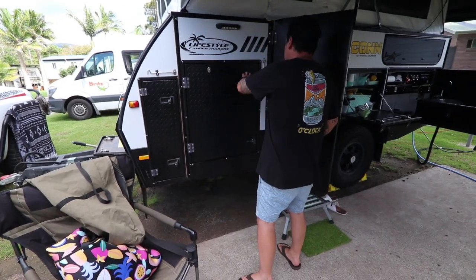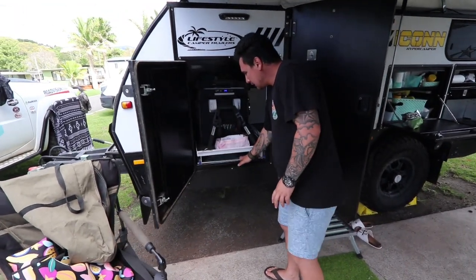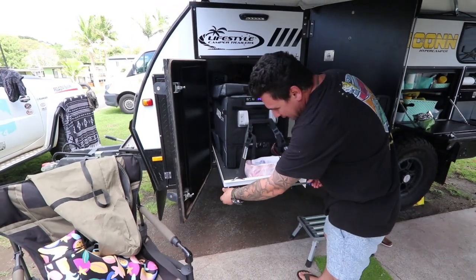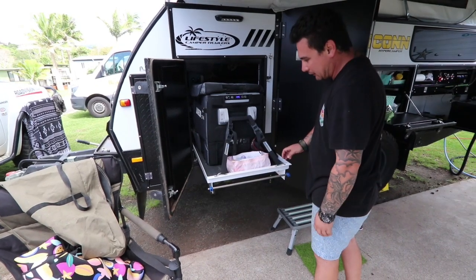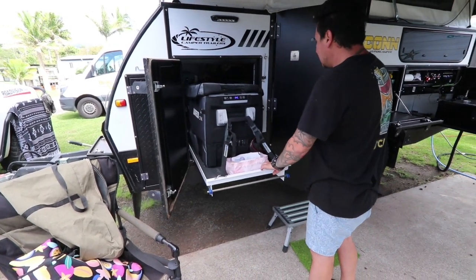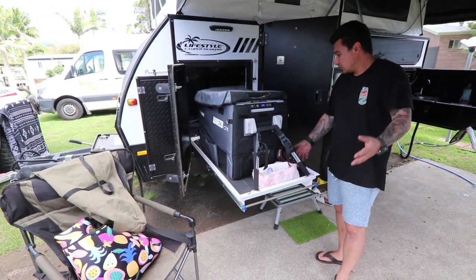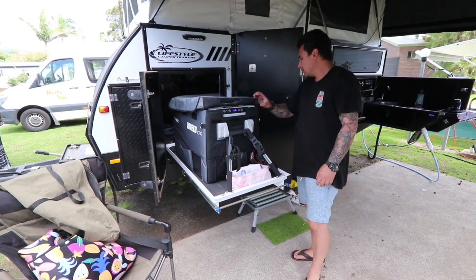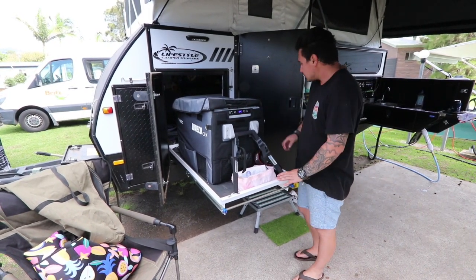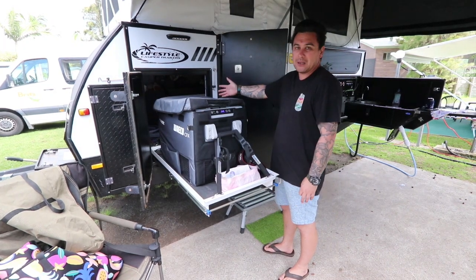The fridge slide is good, other than that you do lose your little captive nuts on the end here, so I'm always finding them around the van just for that lever. But it's a big slide — you can fit a big top 80-liter fridge on there. We've only got a 40, so I've got another 40 in the Patrol.